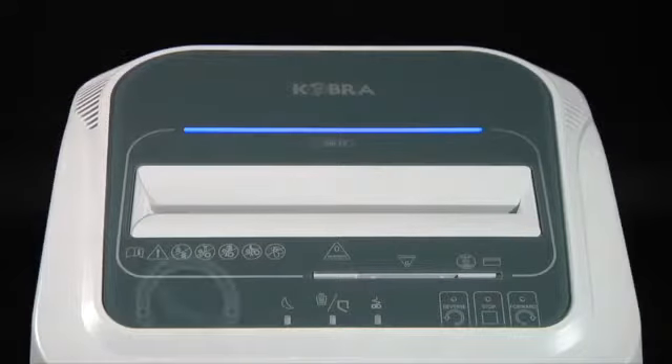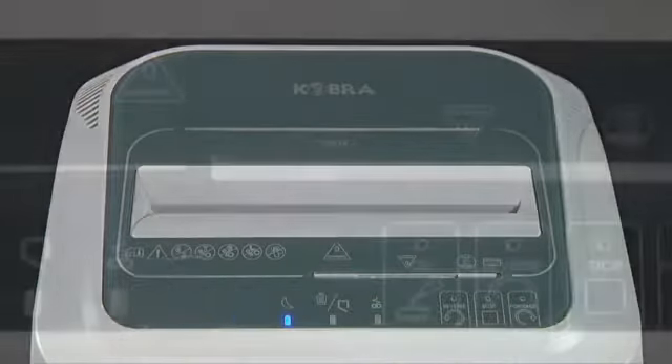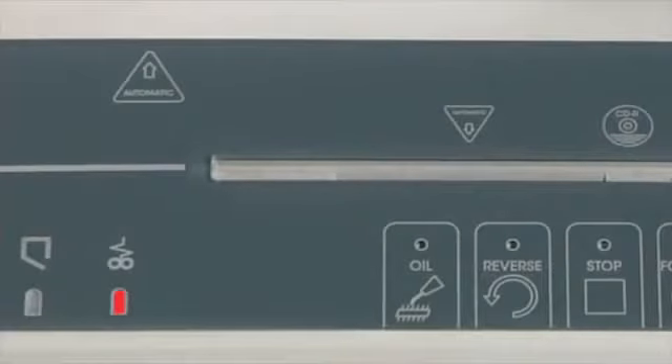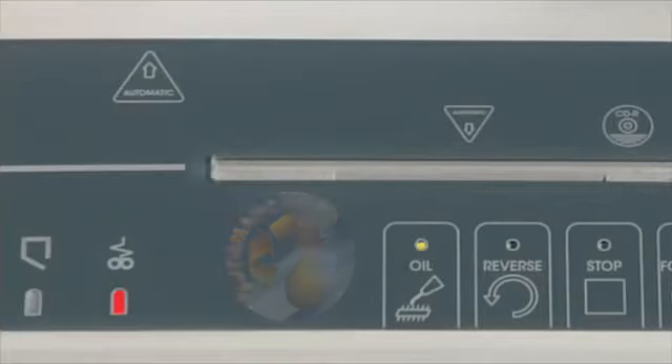The Energy Smart Energy Saving System puts the shredder into standby mode just 8 seconds after the last operation, and automatically switches off the machine after 4 hours of non-operation. The control panel shows a paper jam alert if the cutting knives need to be oiled or if the integrated automatic oiler bottle is empty. 60 liter cabinet.